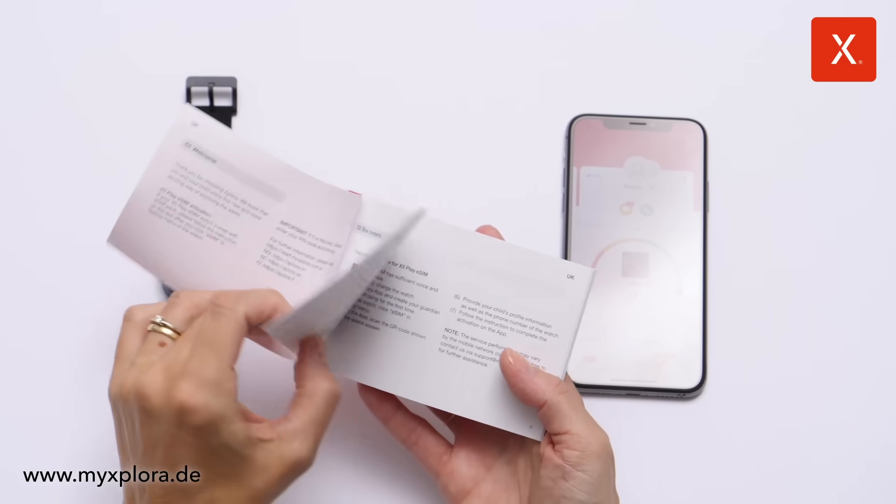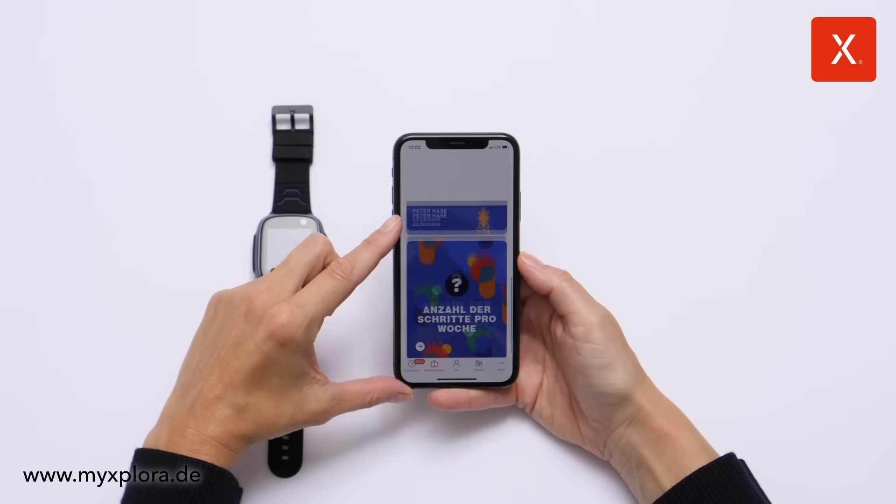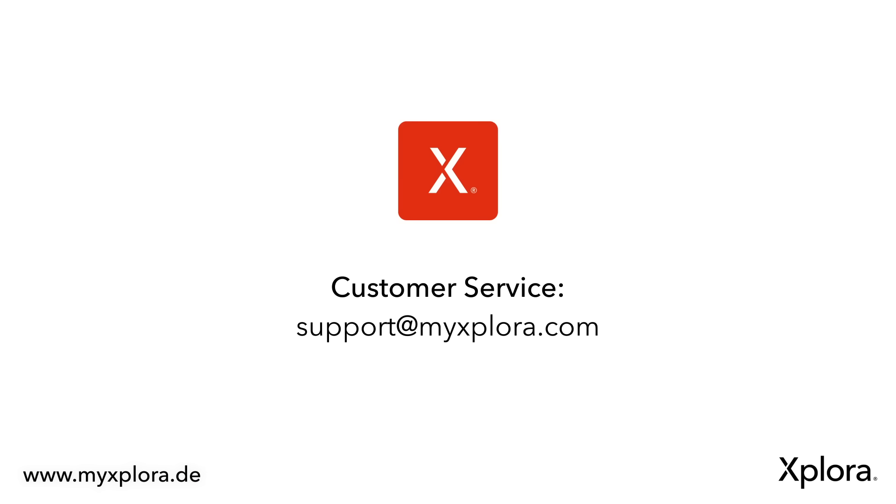Read the quick user guide and familiarize yourself with the content of the Explora App. Have fun with your new X5 Play eSIM. If you have further questions, please contact our customer service by email: support at MyExplora.com.